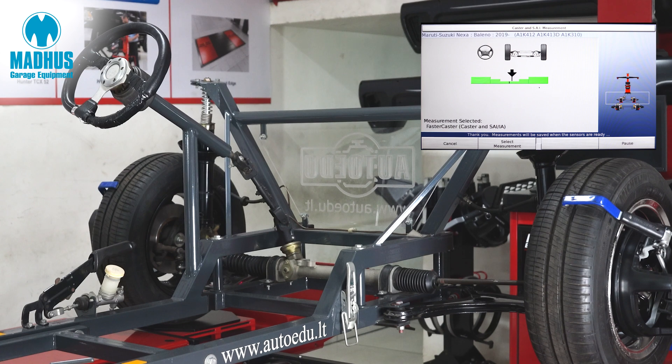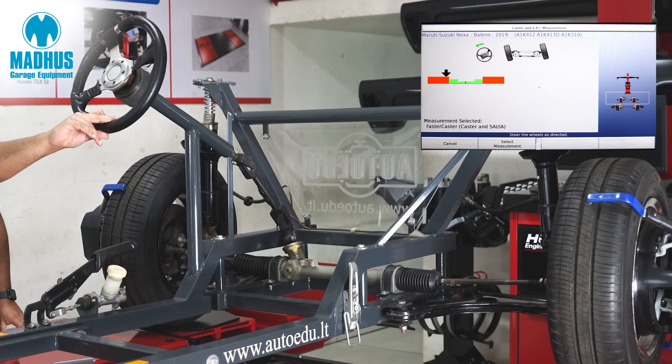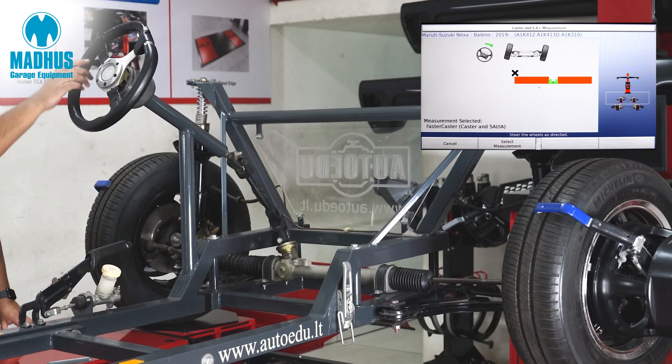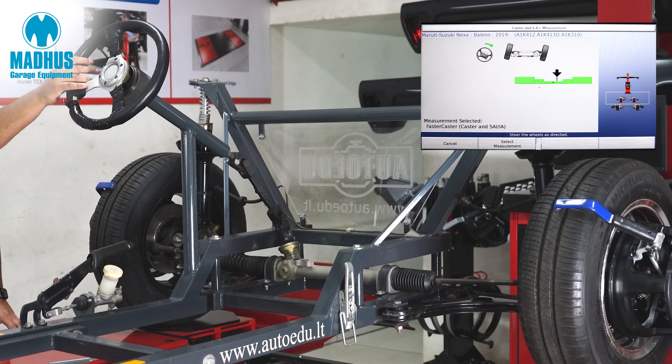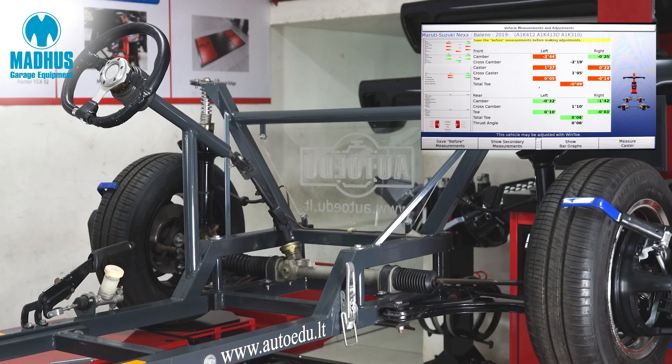Now I would like to show you how quick caster measurement is. All we do is turn the steering wheel a little bit to the left by looking at the screen. The moment the arrow marks hit the green part on the software, we are ready to move it to the right. And once it's done to the right, we move it back to the center position. Now you can see that the entire caster measurement has been completed in just a few seconds.